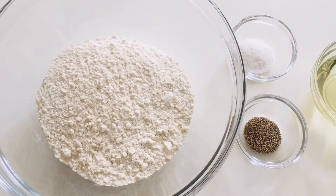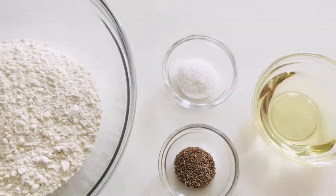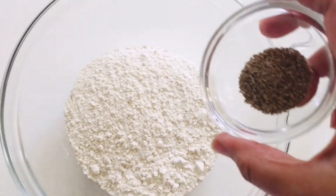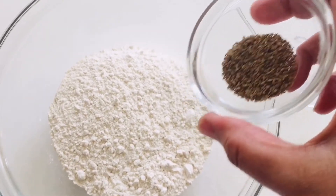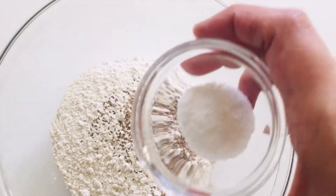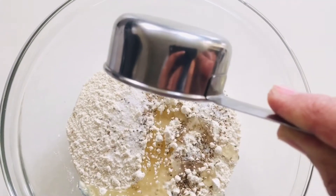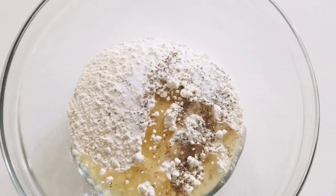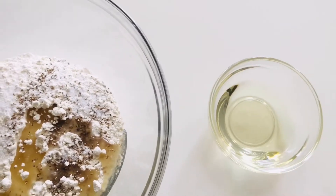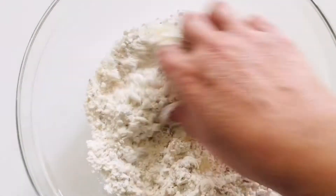We have home baking flour, oil, ajwayan, and salt. Let's start making the dough. Add ajwayan in the home baking flour, salt, and a quarter cup of oil. I'm saving two tablespoons of oil out of the total oil for later use — we will need oil and some dry home baking flour, so we'll keep it aside.